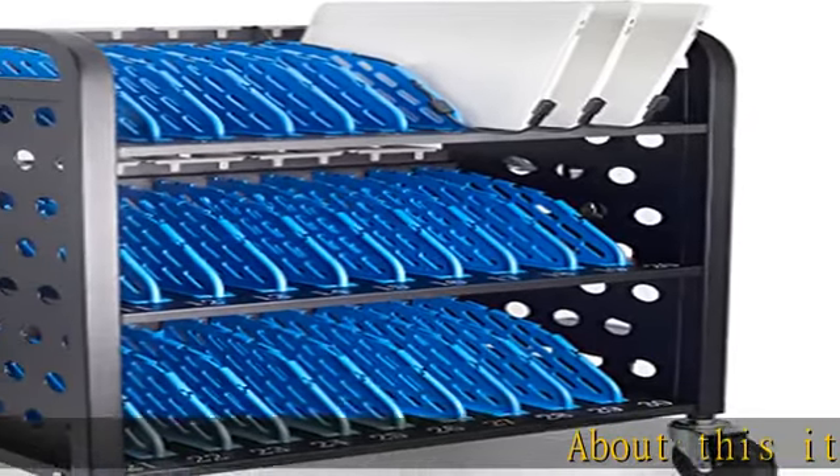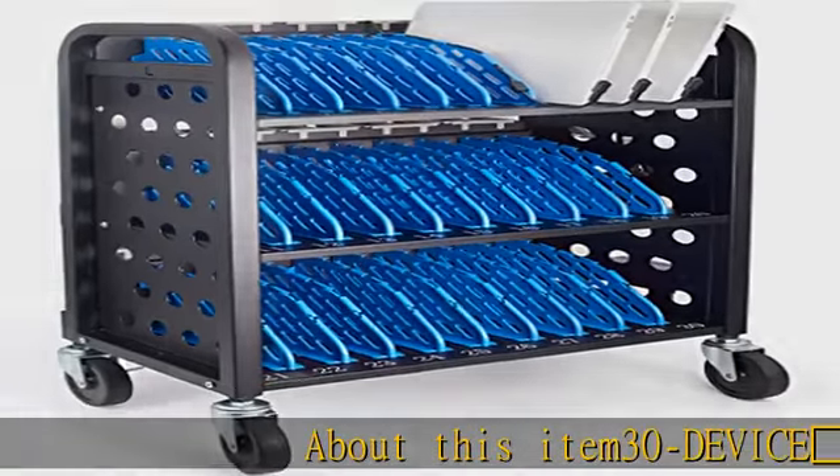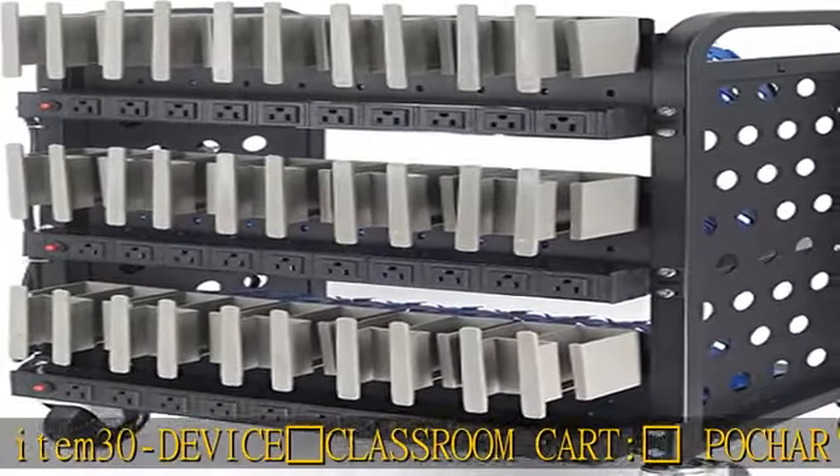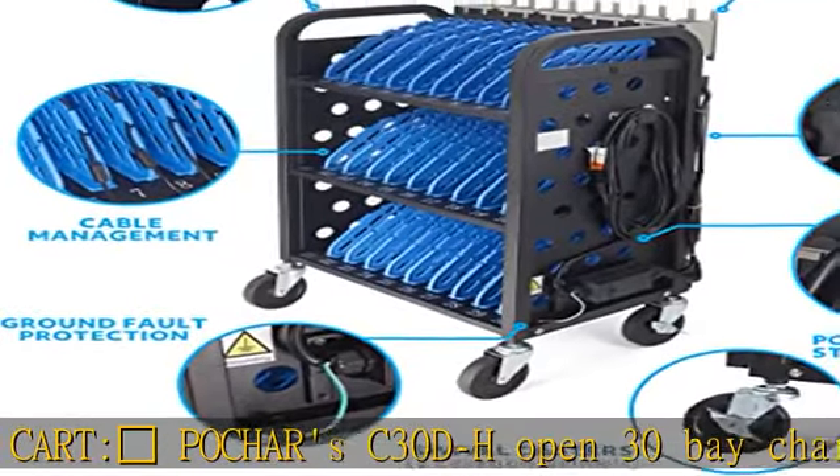About this item: 30-device classroom cart. Poucher's C30DH Open 30-Bay charging cart is designed to hold up to 30 Chromebooks and iPads in the classroom, library, office, and more. Charger and cable organization — no more messy cords.